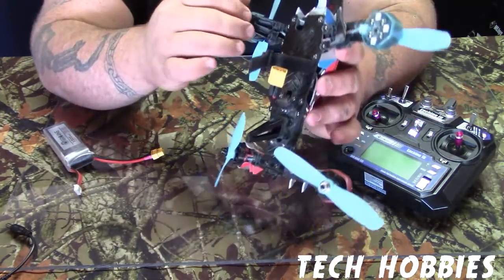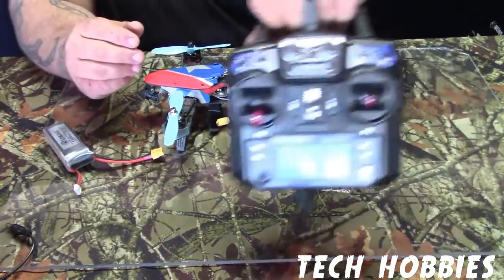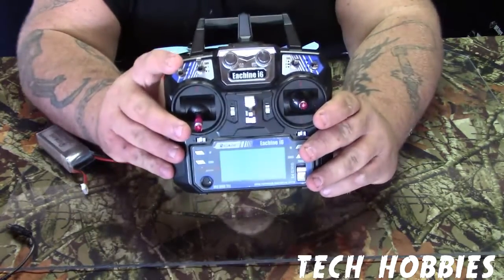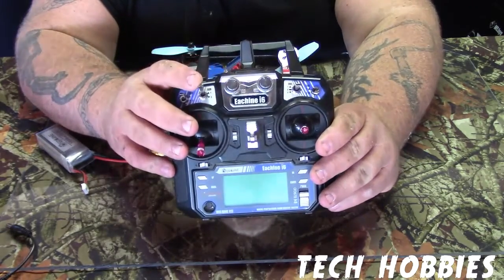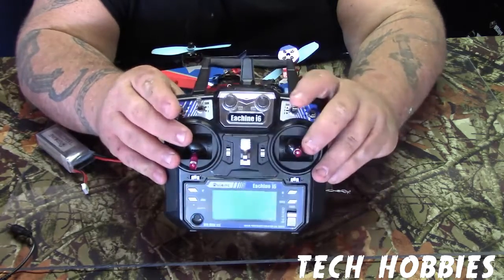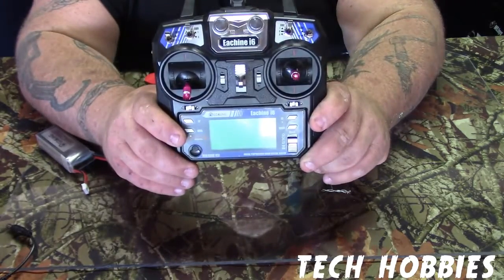You can see I've already banged up the leg on it — I had a little issue whenever I first got it. It also comes with the Ishing i6. Real quick: it's your throttle lock, it's a safety deal. Acro mode, beginner mode — for some reason it's a little backwards. This is your rates. Good controller right here, you can program it to about anything.